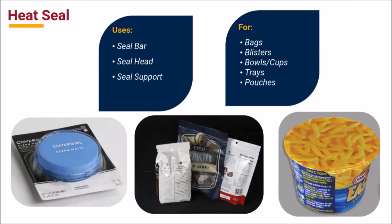Silicone sheets are also used in a variety of heat sealing applications. Silicone sheets can be used to provide support in both blister packaging and in supporting the flange of cups. Silicone sheets are used to make seal bars used in sealing flexible packaging such as bags and pouches, and to create seal heads for packaging bowls and cups.